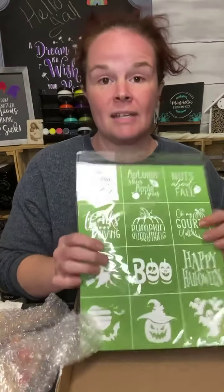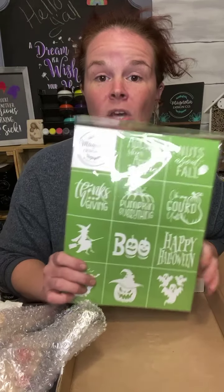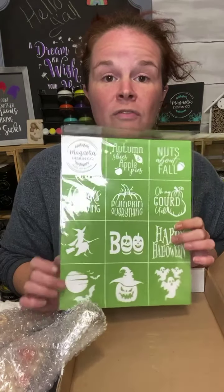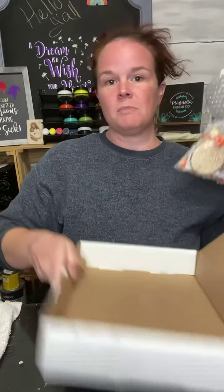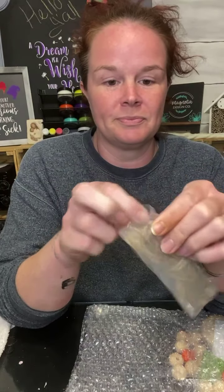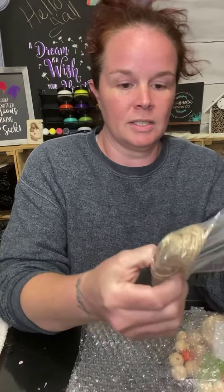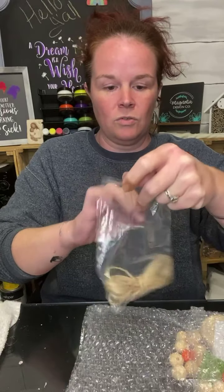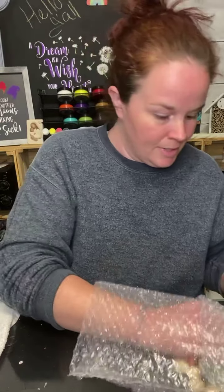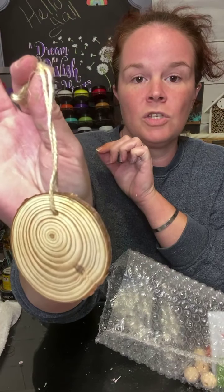You get twelve mini stencils, which is awesome, but I already have one of these so I'm gonna set this one to the side and use my already-opened one — I'm going to use this new one for my craft show vendor event this Sunday. I'm still going to use all of the same stencils so you can see what you can do. Also in the box, you get jute string — a great amount of jute string.